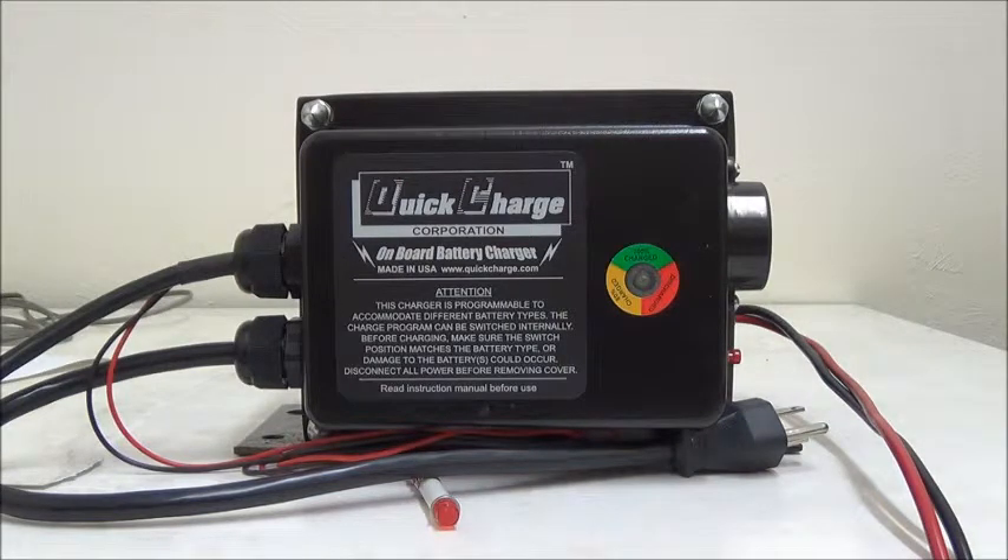One of the most common causes of premature battery failure is over-discharging or leaving batteries to self-discharge over a long period of time. This is a demonstration of a new feature available on all larger sized onboard chargers. We've incorporated our low voltage interrupt and alarm inside the charger, so now as long as the charger is connected to the batteries, they are continually monitored for dangerous low levels.